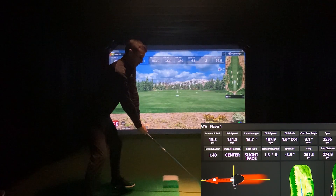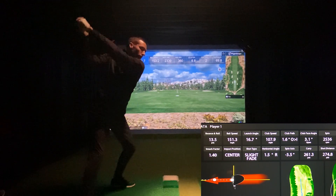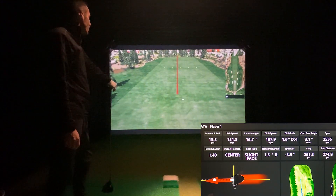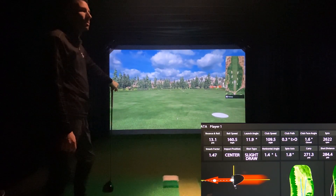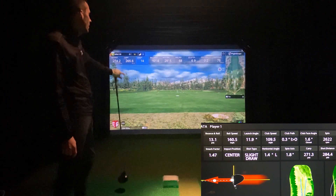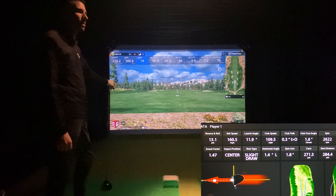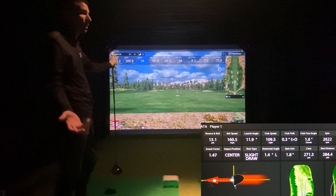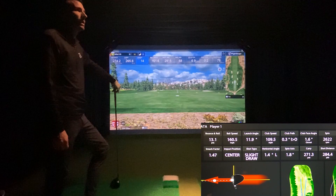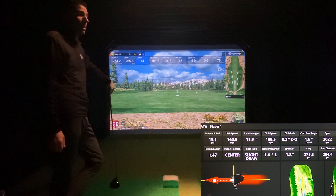Let's see if I can get a decent one here. That was a good drive for me — got a little more distance out of it. Spin was 2,622. You can see my path and face were much better — slightly inside, just a little closed. 271 versus 265 carry. Launch of 14 versus launch of 11.9 — the launch angles vary just a little bit between the two devices. But look how close the spin numbers are — within a couple hundred. Ball speed 160 versus 161. I think this really shows that on the lower ball speeds these things are really close, and even up towards driver speed, that's dependable data.